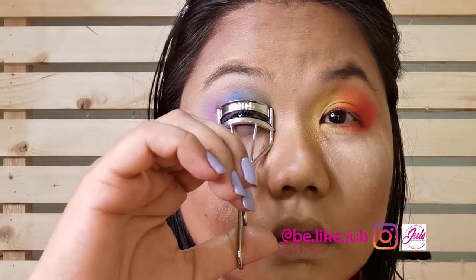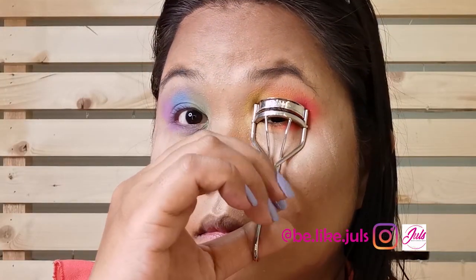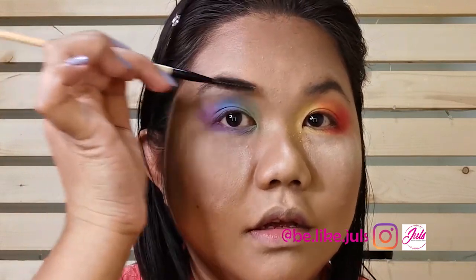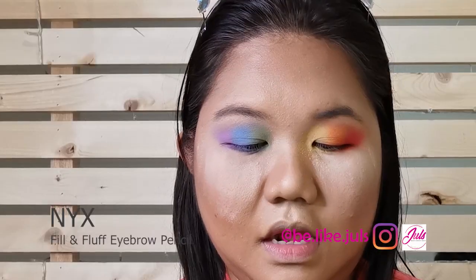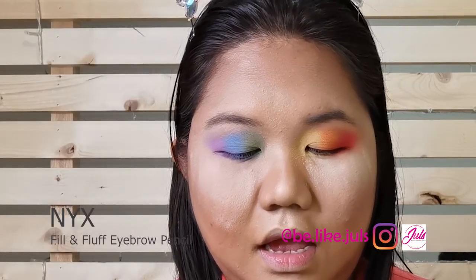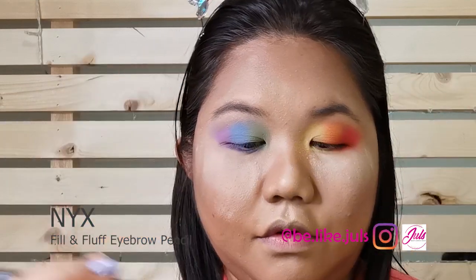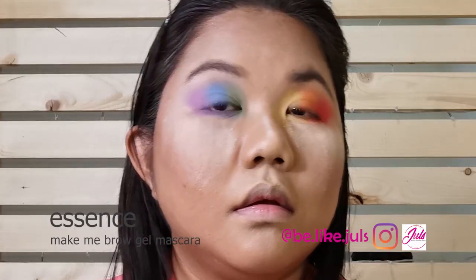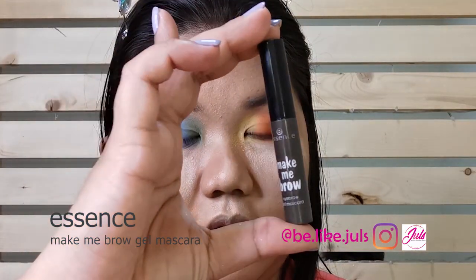Just to curl my eyelashes. And then I'm going to do my eyebrows first — of course, we'll brush them first. I'm going to use the NYX for my brows. To keep them in place, I'm going to use this Essence with my brow.